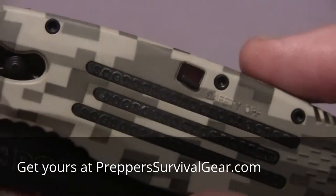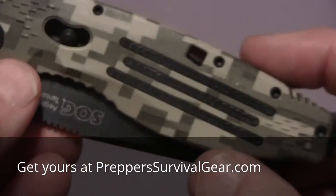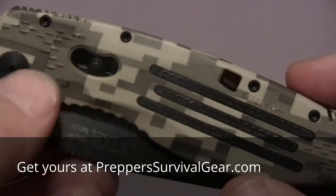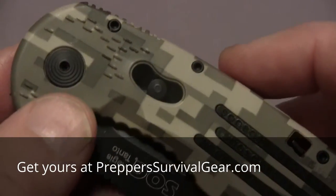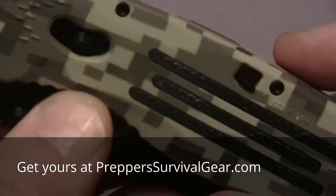Now, a few things about the knife — let's get a few specs done. It has an overall length of 8.25 inches and it weighs 3.1 ounces. So it's not really heavy, but it's not very small. This is just an exceptionally great knife. I can hardly wait to show you some of the other features on it.